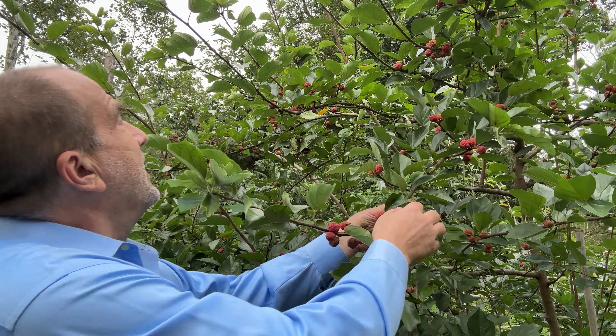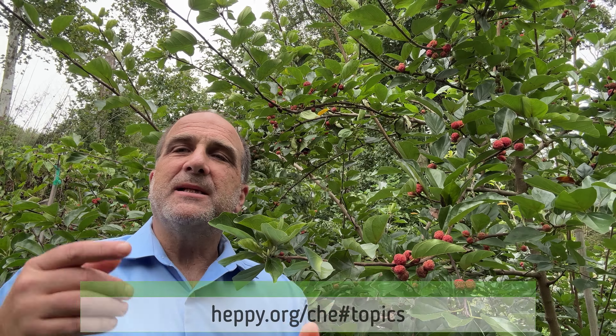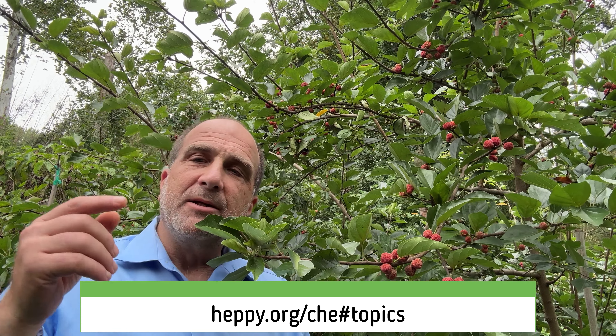Is a che tree thorny or not thorny? Again, it depends on the variety you purchase. If you get a seedless self-fertile female, worst case scenario you may get some thorns when she's young and only when she's young. Right now there are absolutely no thorns anywhere on this tree. You can grow a che tree that's thornless. The thorny information online is because of the variety purchased. Three out of four varieties discussed here are entirely thornless.